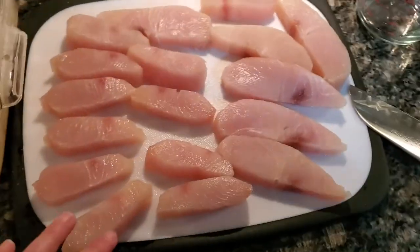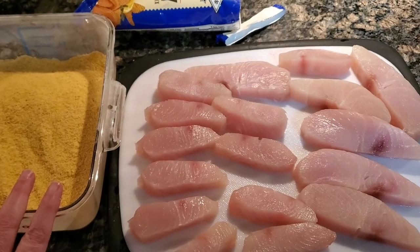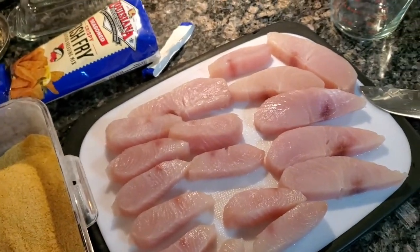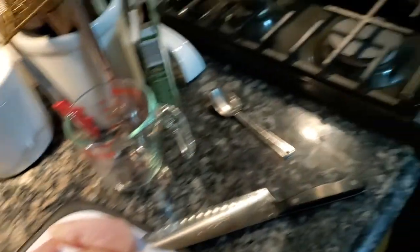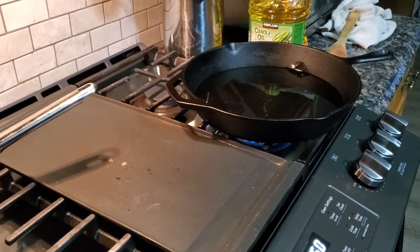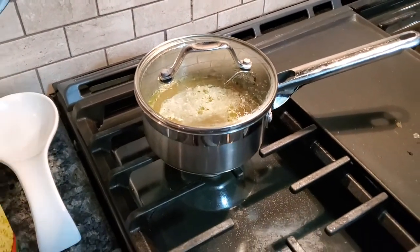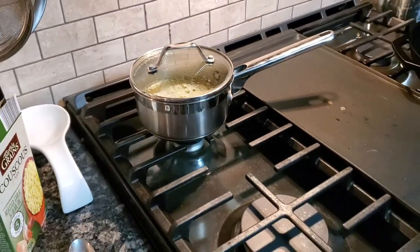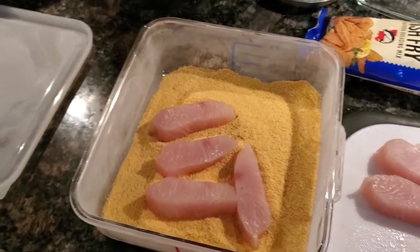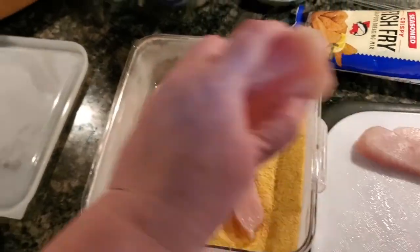I'm going to drop my fish into the breading and give it a shake, and then I'll start to fry it. For that, I've got my cast iron pan heating with oil in it over here. I've got about a half inch of oil in the bottom, and we also have some couscous sitting back here just waiting for us. And I'm just cooking my broccoli up in the microwave. I'm going to get all of these in here and shake it up to get them well coated with the breading mix.